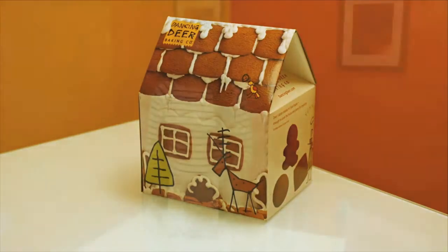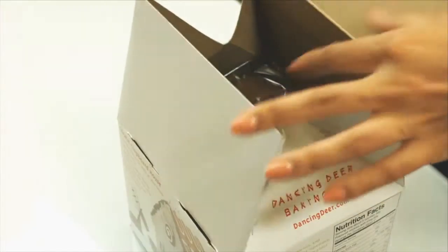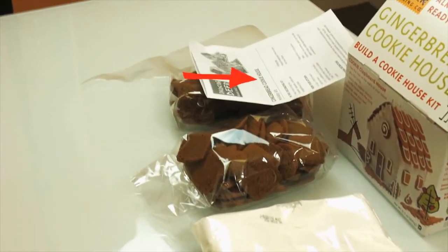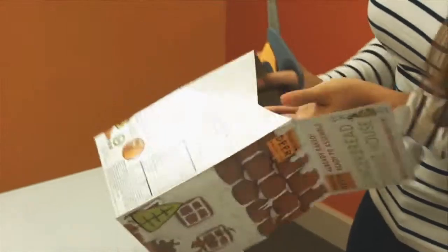Welcome to the instructional video for the Dancing Deer Baking Company gingerbread cookie house holiday kit. In this decorating kit there is one bag of dry icing mix, two bags of cookies, an instruction page, and a piping bag.